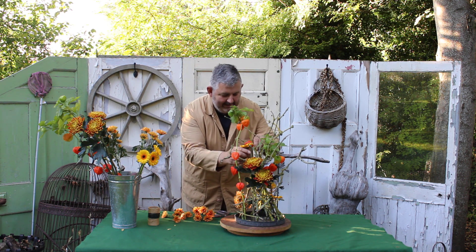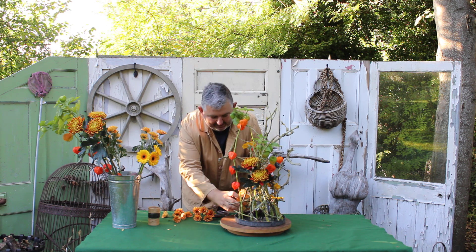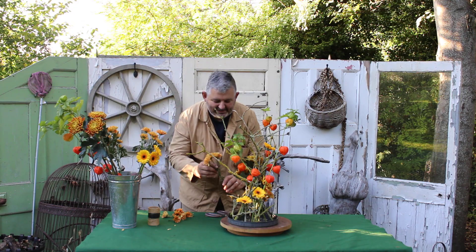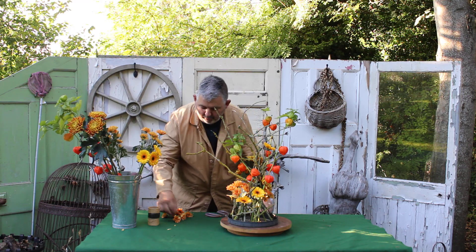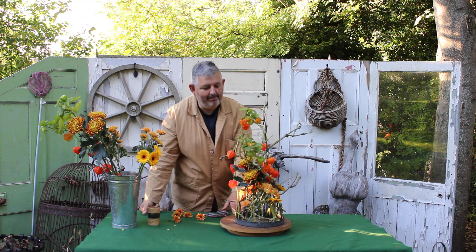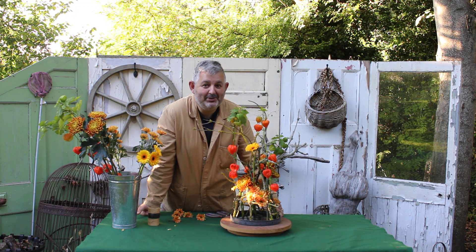That gerbera needs a little bit of a helping hand — paper-covered wire, can't do without it. So I'll continue to fiddle with my construction, adding a few more chrysanthemums at a lower level, making sure they're in the water, and popping the cut ones in singularly. For something a little bit different this autumn, here we have it — and of course you can always use the structure again with something else, which we might do later in the season.